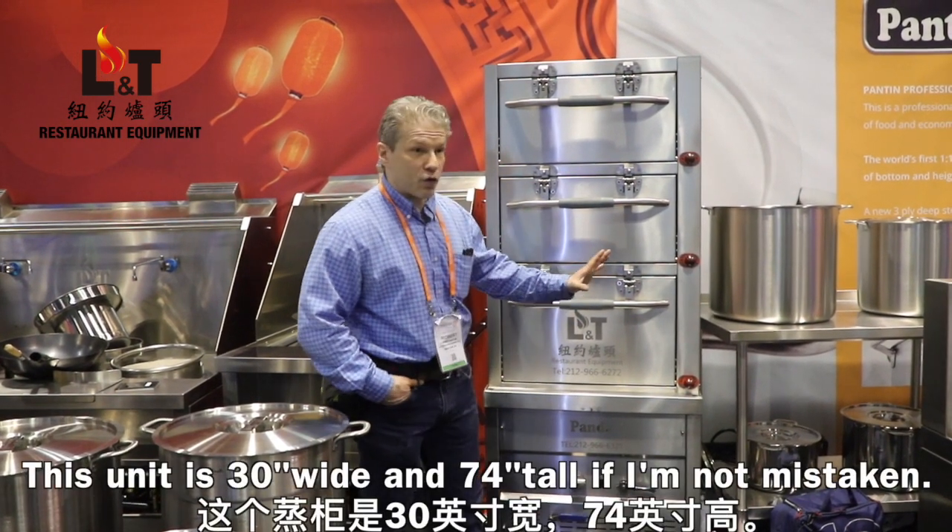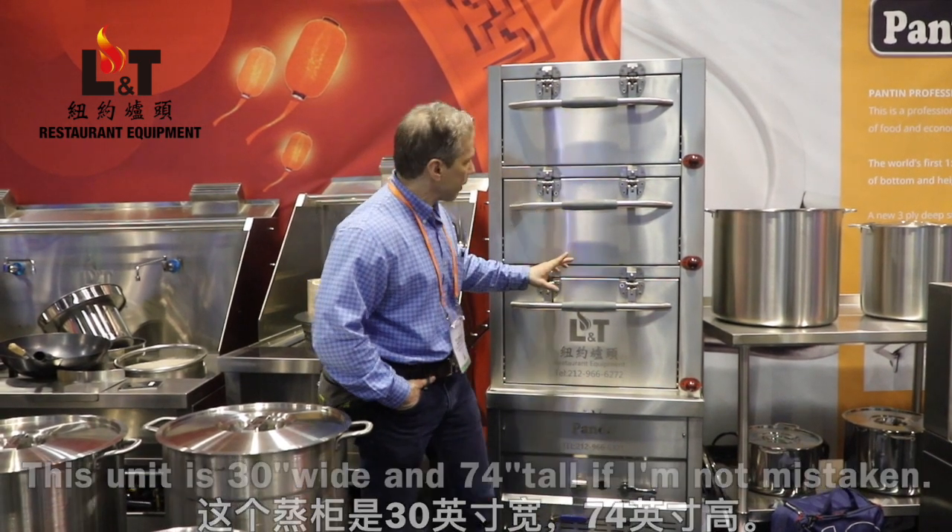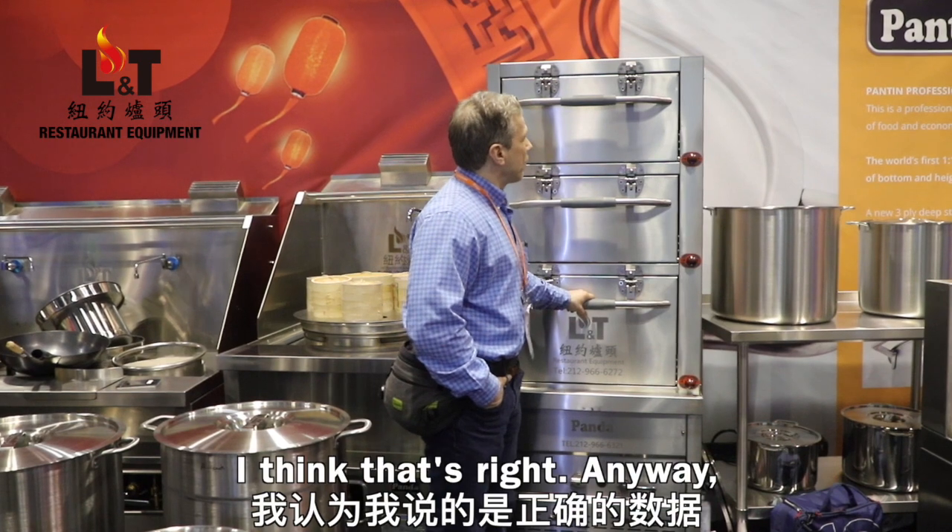This unit is 30 inches wide and 74 inches tall — I believe that's right.